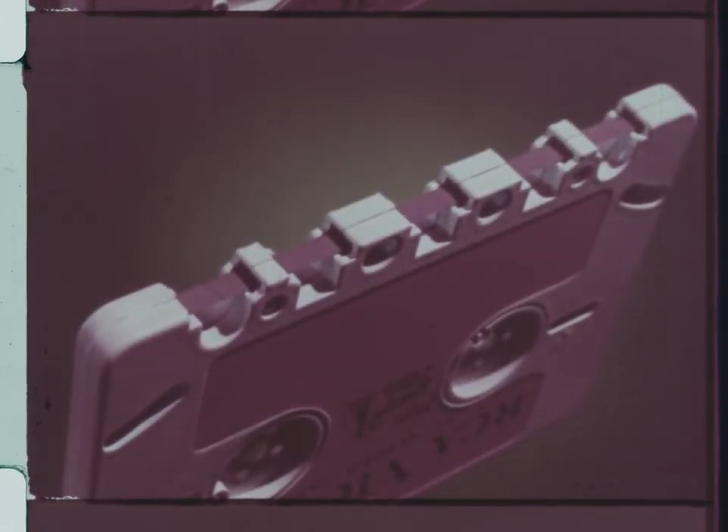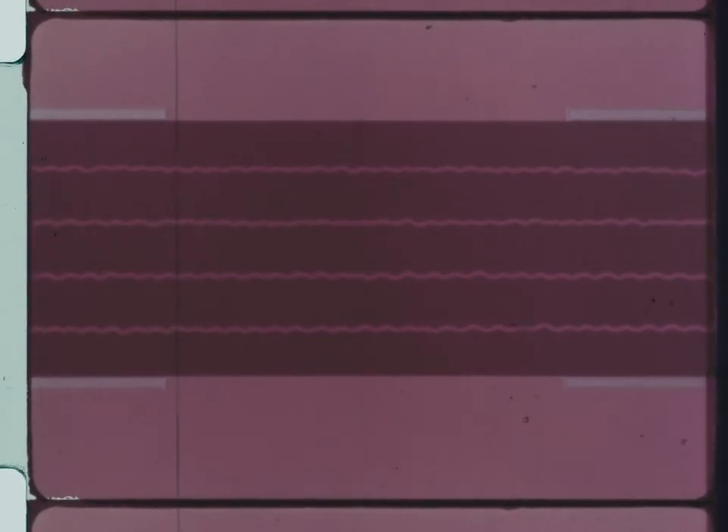The new cartridge cuts basic tape costs to one quarter of what they used to be for the same playing time. The old reel-type stereo tapes carried two soundtracks, one for each speaker system. The new cartridge tape carries not just two, but four tracks — two in each direction for stereo, or four tracks for monaural — giving twice the playing time for the same length of tape.